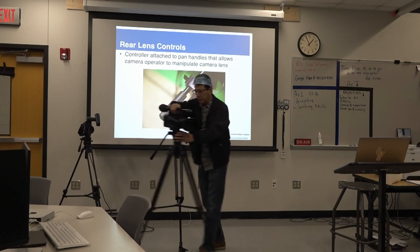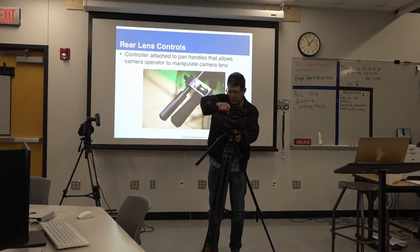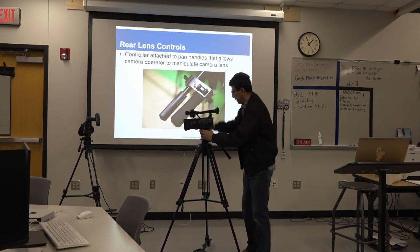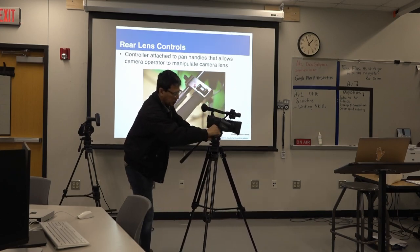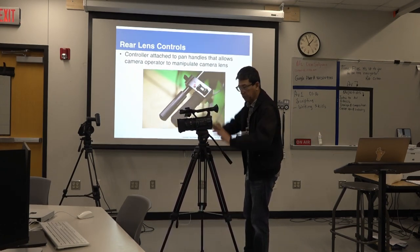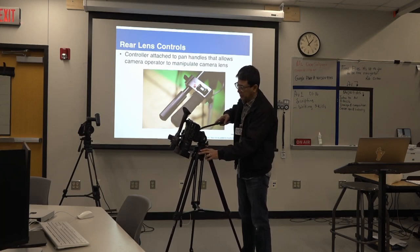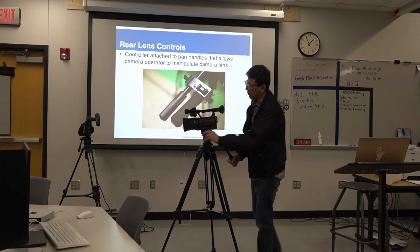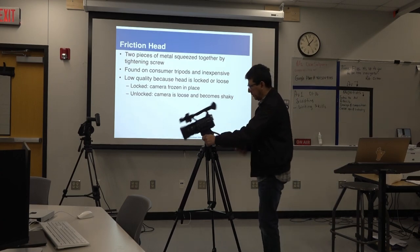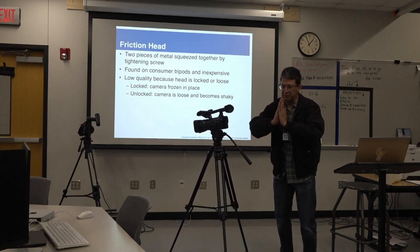Remember when loading the camera into a tripod — it can go from either side. You press the red button here to lock it in, then type this to secure it, and make sure you lock the tilt so the camera doesn't go forward. If the camera is quite heavy and it tilts forward, it can topple the entire tripod and the camera can break. This is a friction head right here — friction means the two parts of the tripod create friction against each other. That's how it works.